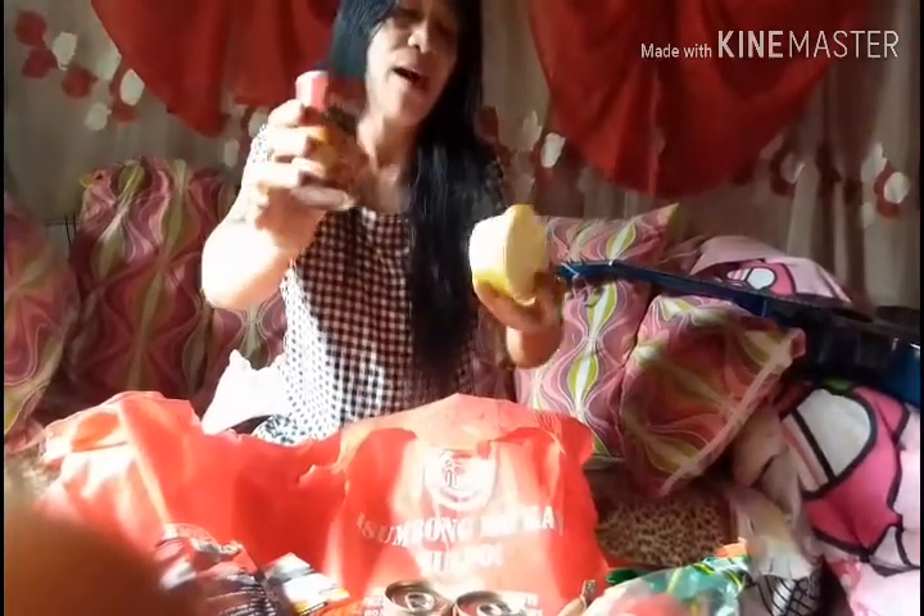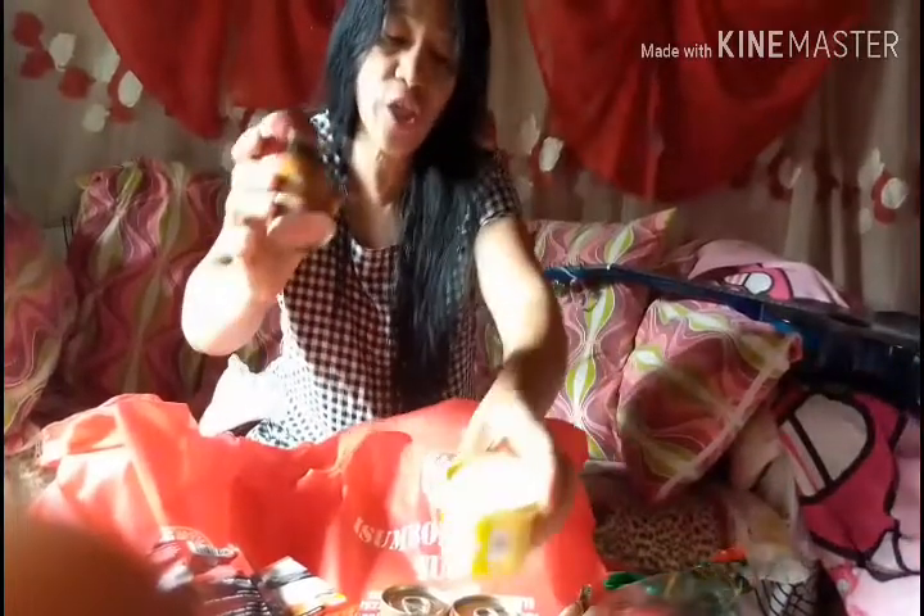We also have Sky Flakes biscuits — so many of them! My kids were already eating the biscuits last night. Also another can of Hans Pork and Beans, and margarine. Amazing!